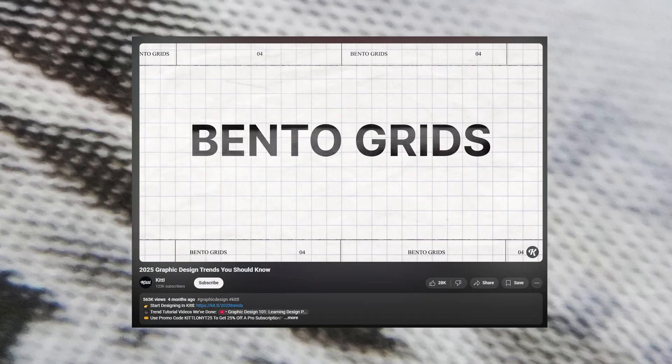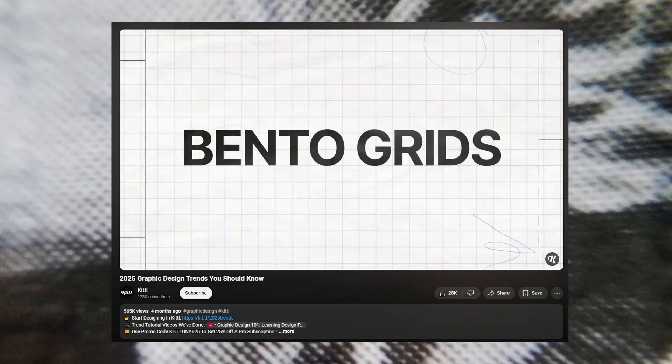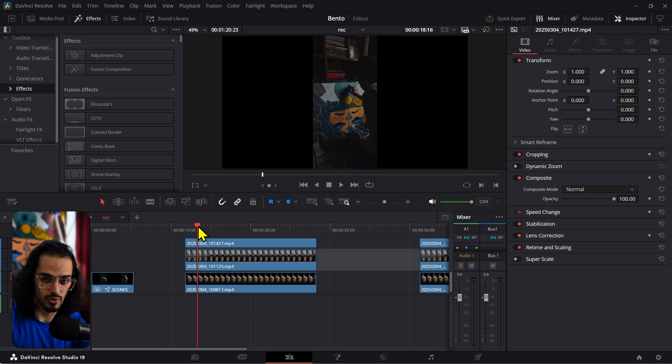I was trying to find a little bit of inspiration and ended up watching design trends of 2025 videos. One of the trends featured was called the bento box style trend, so I thought this would be a really interesting idea for a video. I ended up getting inspired to build a better tool for DaVinci Resolve, and I also made a freebie that I will be featuring in this video. So how can we do this bento box style grid type of thing in DaVinci Resolve? As always, there's not just one way of doing things, but this is one way I will show you.